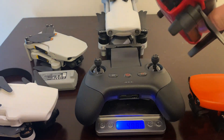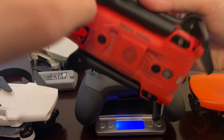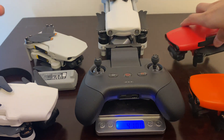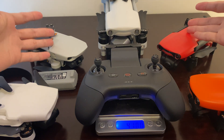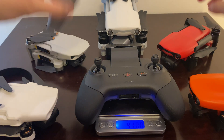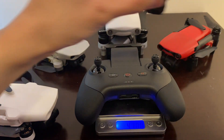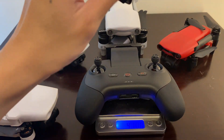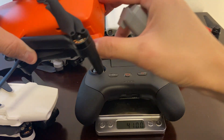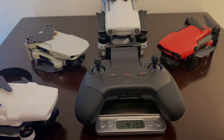For flight time, Autel claims about 30 minutes, and I believe the actual battery life is similar to the DJI Mini 2. We'll do more flight tests, so stay tuned. I hope to see you again — goodbye!